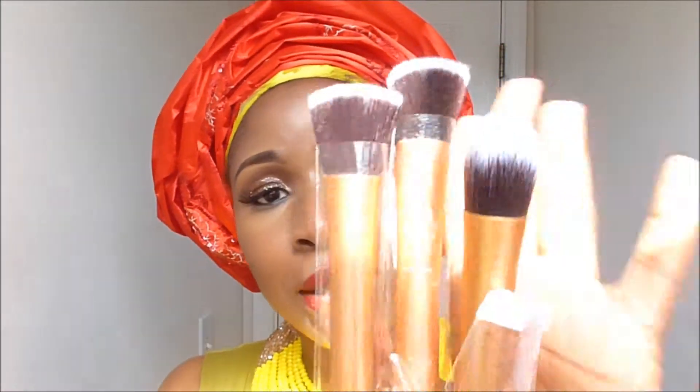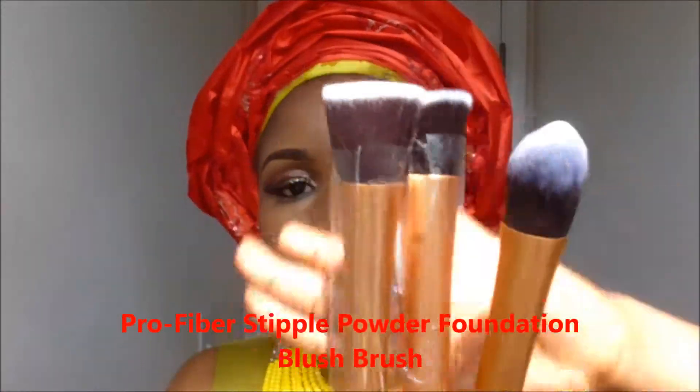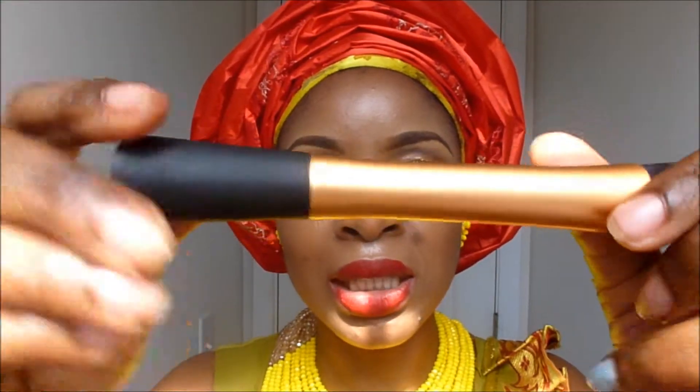I got these three brushes and they are a replica of the Real Techniques brushes. If you've ever seen one, everybody knows it — it's sold in Target, made by YouTubers. These brushes are also dead on. Dead on. The bristles are soft. It took 10 days to get to me. I think this company has a manufacturing plant in China or something.